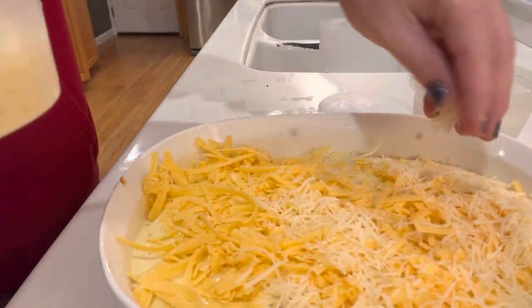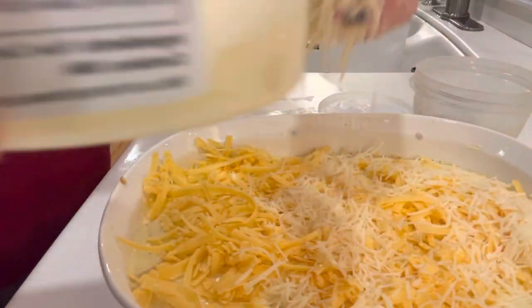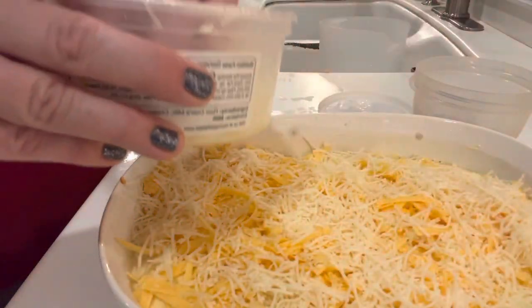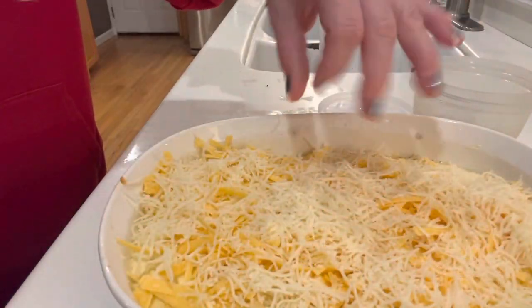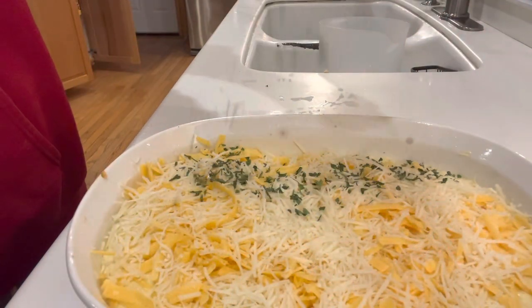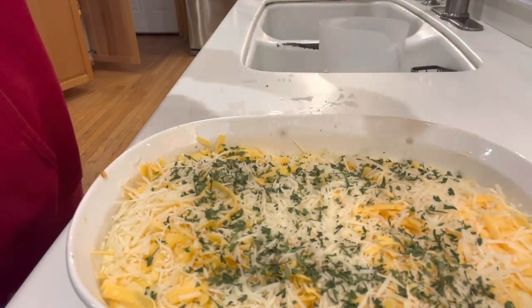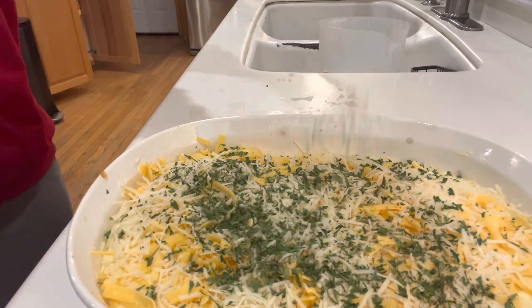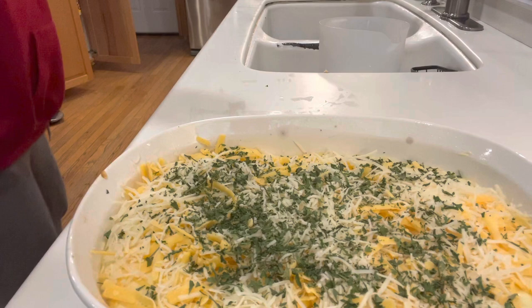This is a little Gruyere cheese — it's a Swiss cheese. Going in with that; I had it in the fridge and needed to use it up a little bit. And just for a little bit of garnish, parsley flakes. They don't really add much to it, but just for some color — make it a little interesting.